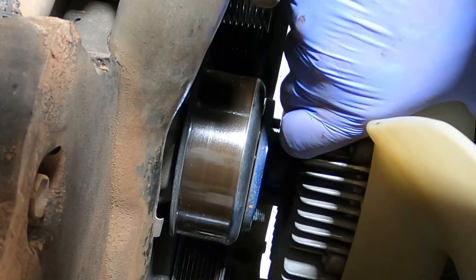Let me wrestle this guy out of here. That is the beauty of a well-maintained cooling system — look at that, like the day she came out of the factory. Awesome. Set that guy aside.